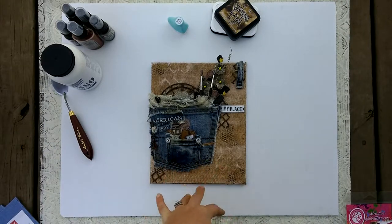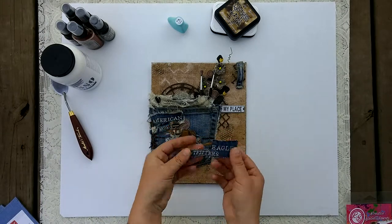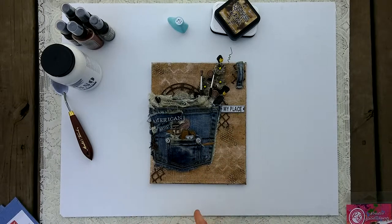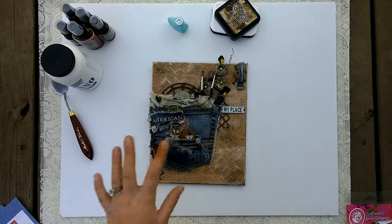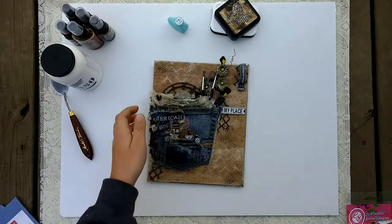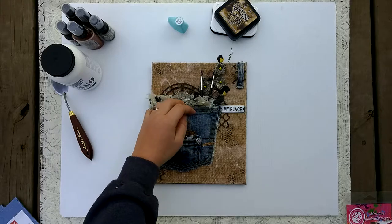Then I started cutting up pockets and pieces from the jeans, which were American Eagle. I cut out 'American' from the label, and the name of the jean on the inside was 'Artist Stretch,' so I thought it was absolutely perfect — that's where my title 'American Artist' came from. All the fibers and fabric you see are just ripped from this pair of jeans, including the little label on the back, the washing instructions, and the size tag.